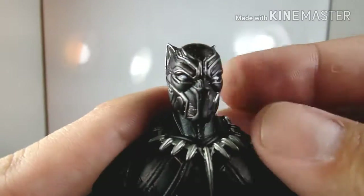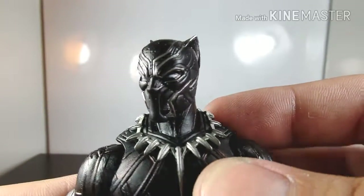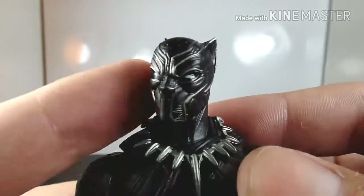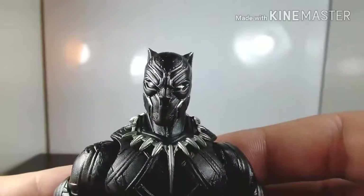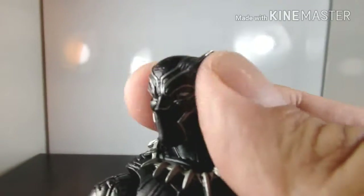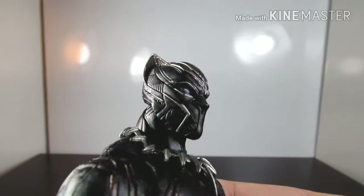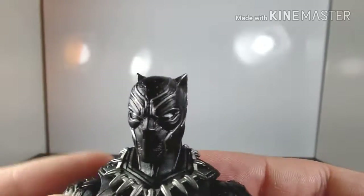I want to give you a better look at the face sculpt. It's such a beautiful figure — just look at the little edge lines to see how much sculpt work went into it. His nose actually has tiny little nostril holes, like he can breathe — that's how much detail they added.